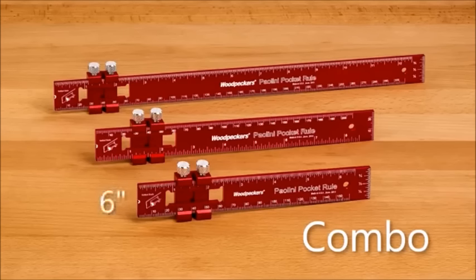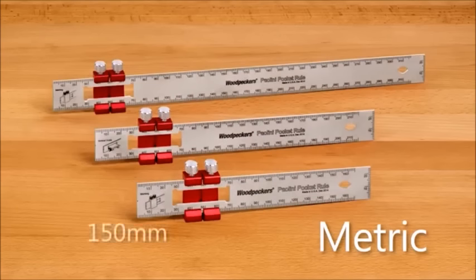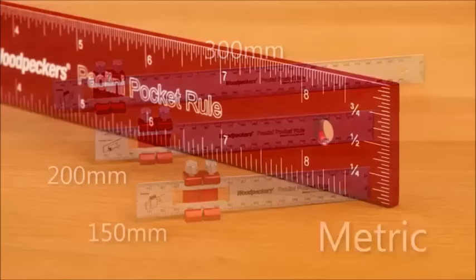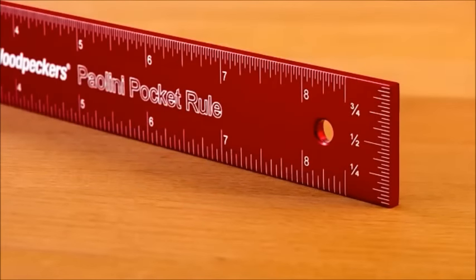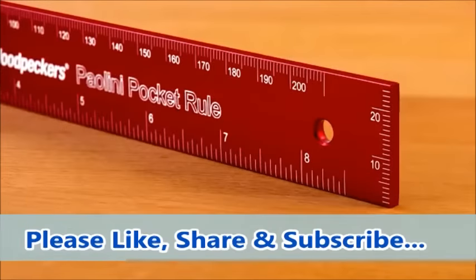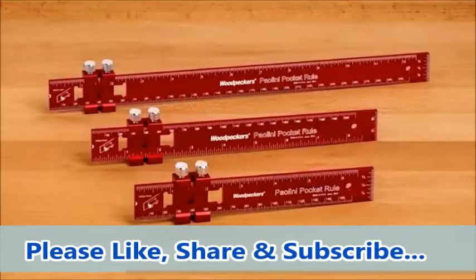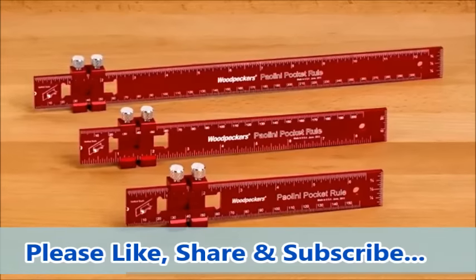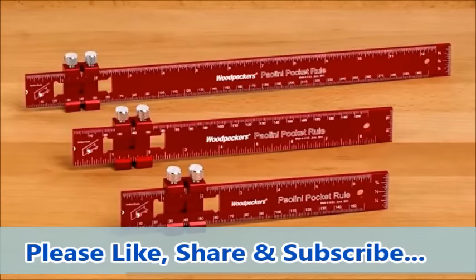Our aluminum and stainless steel Pellini Pocket Rules come in three different lengths with either imperial, metric, or combo inch/metric scales. Choose from six-inch or eight-inch pocket-size models, or the 12-inch length ideal for bench work. Metric lengths are 150, 200, or 300 millimeters. You can order any length individually, or choose the full set of imperial, metric, and combo rules in either aluminum or stainless steel and get all three at a savings.